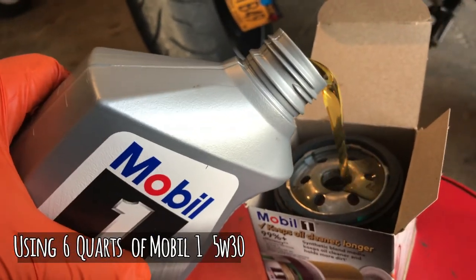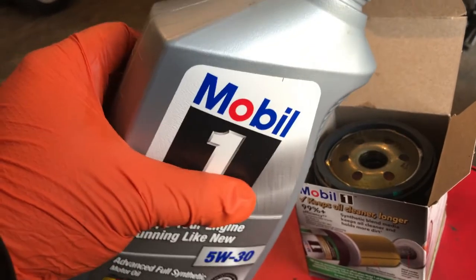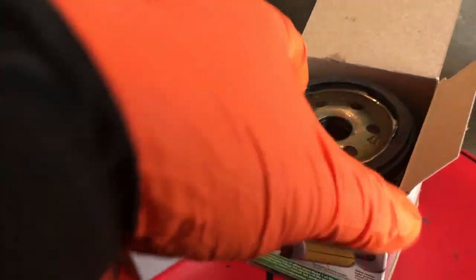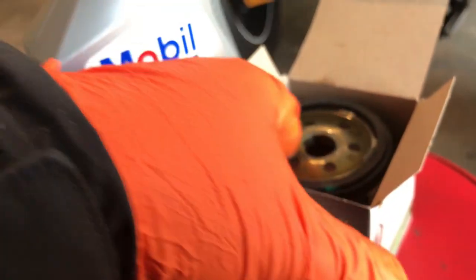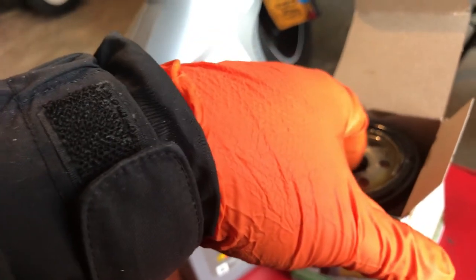We'll pre-load the oil filter. Now just put a little bit of oil around the rim here — you gotta do that rim job.